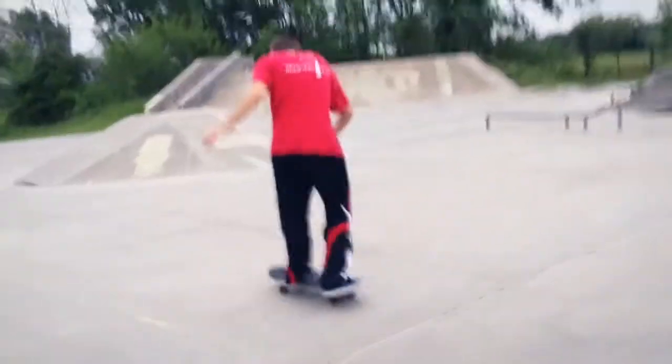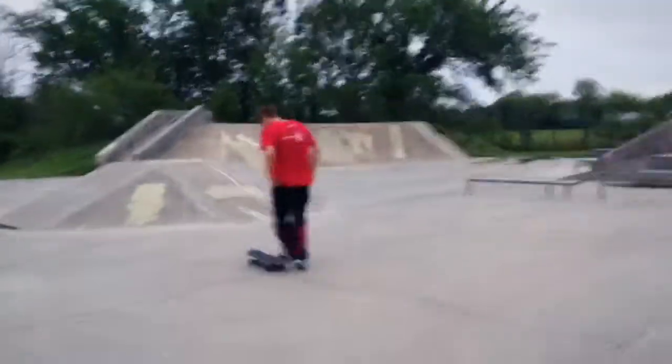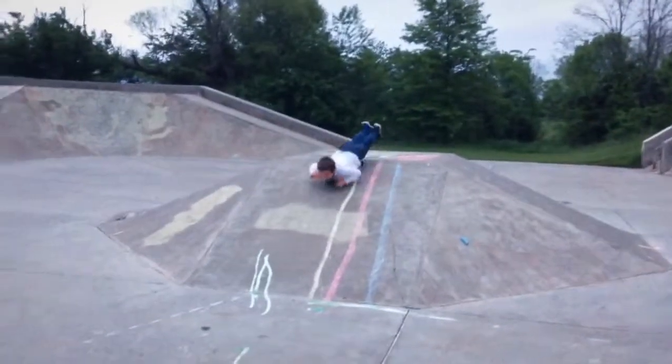I'm going to do a pop shove it. He's going to do something dumb. The skateboard is faster than you. Now your reaction is seeing him do this.